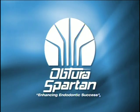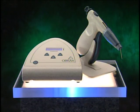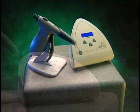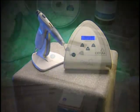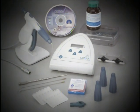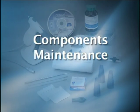Congratulations on your purchase of the Obtura heated gutta percha obturation system. First developed by a group of dentists in the late 1970s and available to dental practices since the early 1980s, this newest generation of Obtura promises to improve your productivity and deliver superior quality healthcare. The first step in achieving optimum proficiency is becoming familiar with the Obtura system's components, maintenance, and operation.